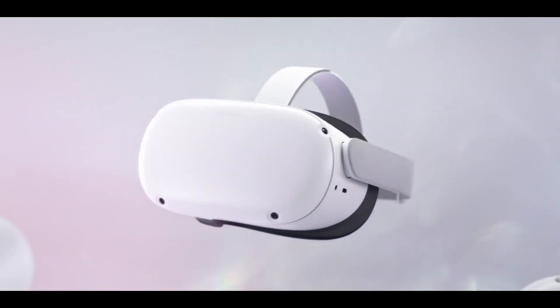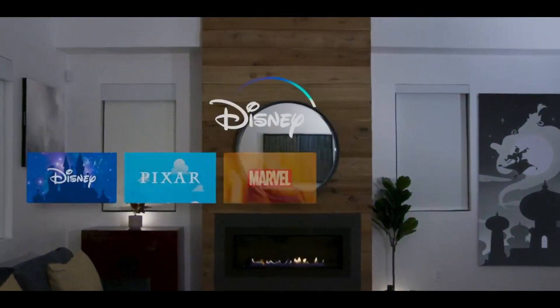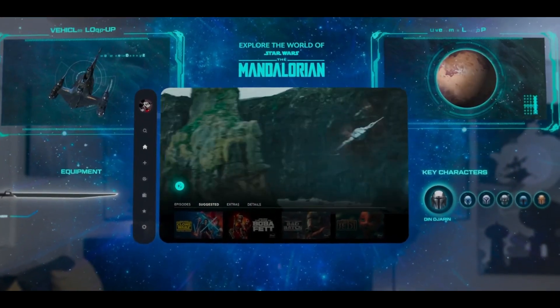So how does it work exactly? Unlike traditional headsets where you hold controllers or use sensors placed around your room to navigate, the Apple Vision Pro works with your eyes, fingers, and your voice. All of this is due to the large amount of sensors it has.